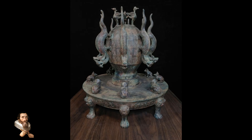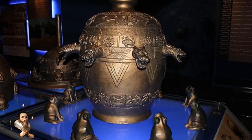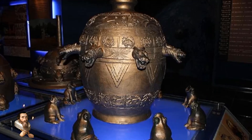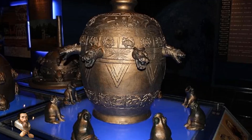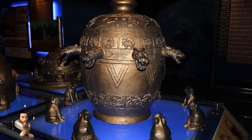The seismoscope was a practical tool for the Han Dynasty government, enabling officials to identify and respond to earthquakes quickly. This was an essential task in a vast empire where earthquakes often caused destruction and loss of life.